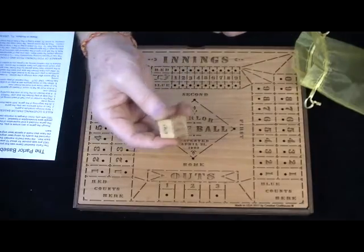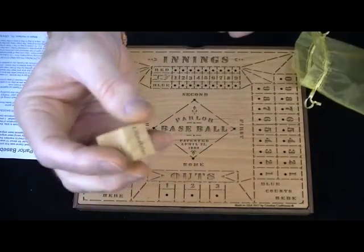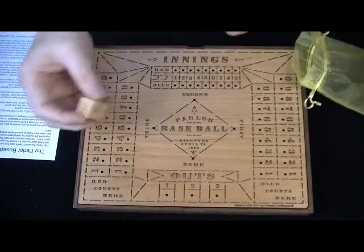I did make a special dice — it's a laser engraved dice, kind of nice. And you see it's got single, double, triple, home run, and then it's got two out positions.